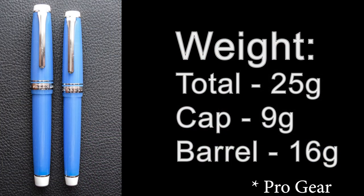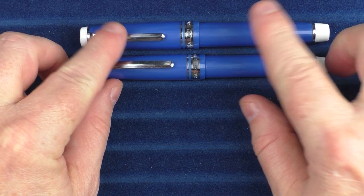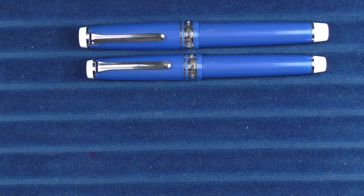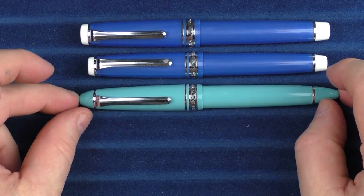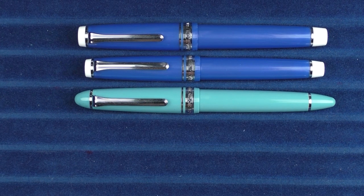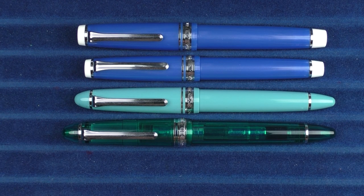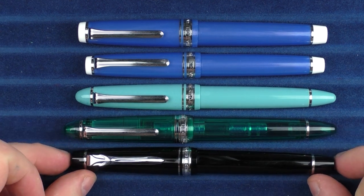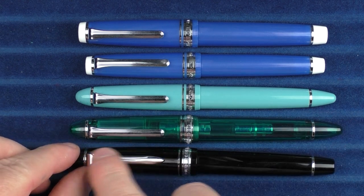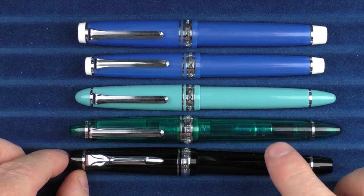Here we go with some size comparisons for the Sailor Progear Blue Cobra — here it is with the standard size, and here it is with the slim. In comparison with other Sailor models: here it is with a 1911 Standard, which is the exact same size and dimensions as the slim except the ends are tapered; here is the 1911 Large, which is the same as the standard model. And here is something no longer produced that I have — the Sailor Progear 2. It wasn't overly well received; the clip is a little on the comical side with this anchor, and from what I could tell it is no longer being produced.